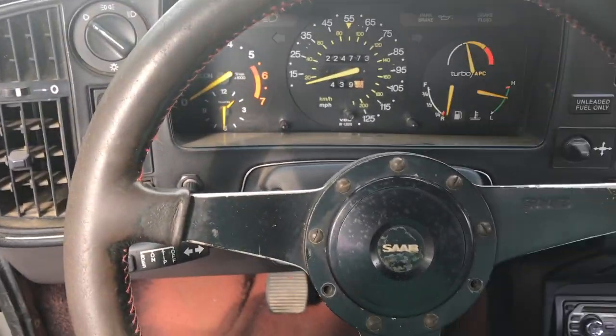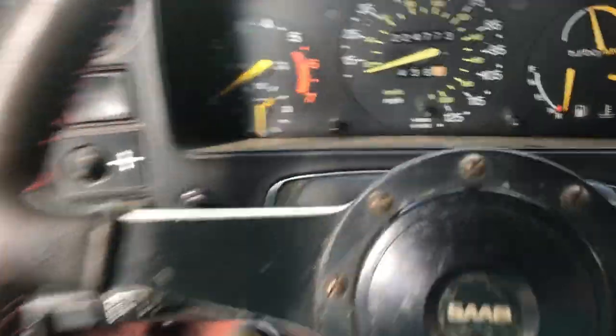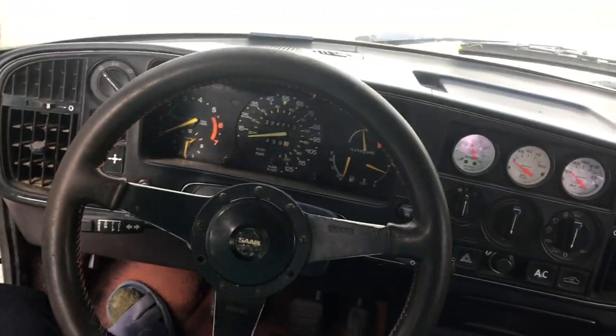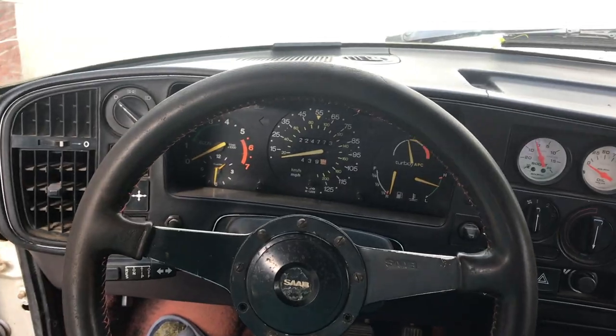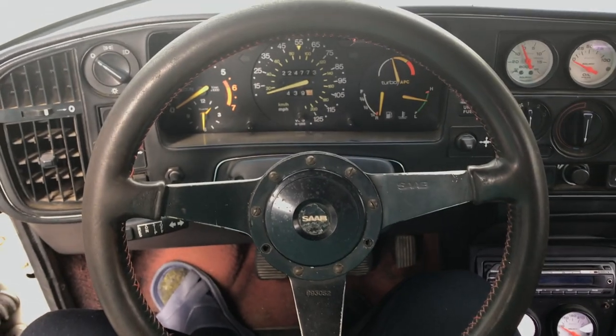Alright, so here's the wheel that's in it currently. It's a Saab wheel — a nice steering wheel, very cool. It definitely fits the car well, especially because it has the red stitching and black, and this car has the black interior and the red carpet. But because of my history with this car, I just have to put the old wheel back in.